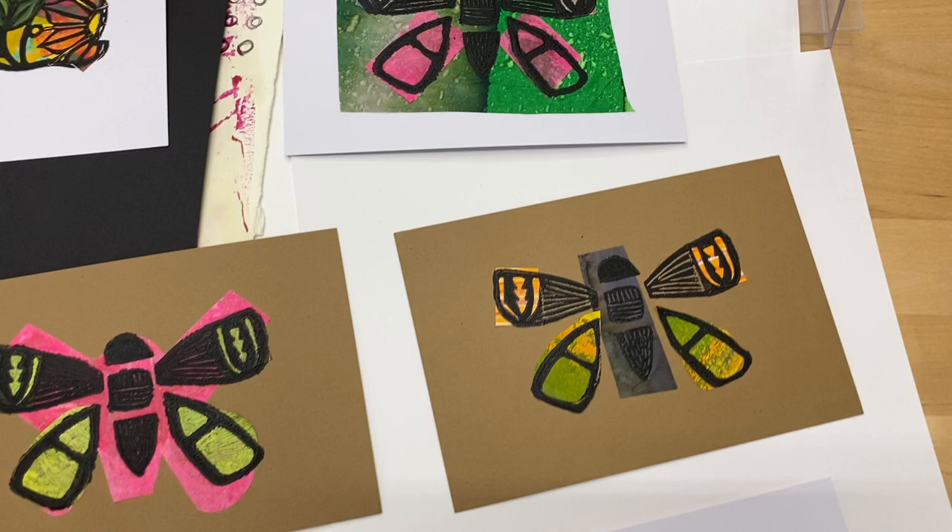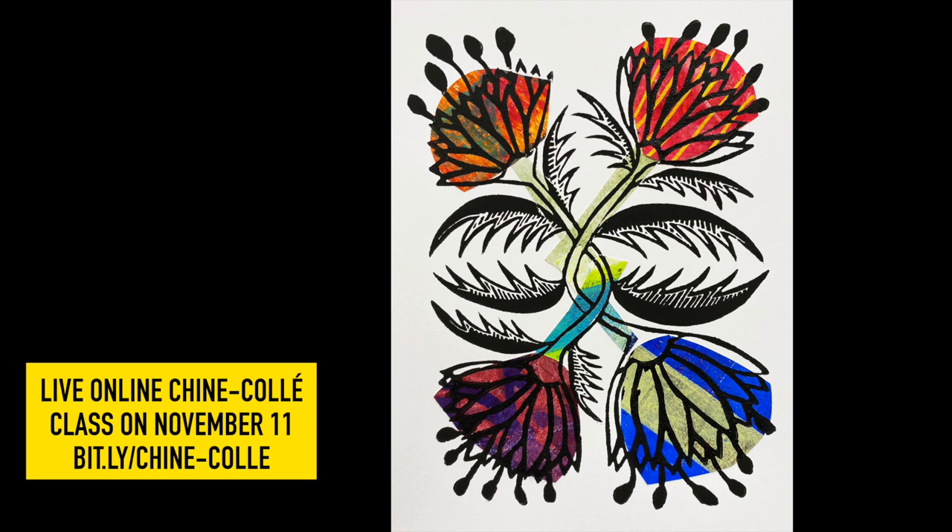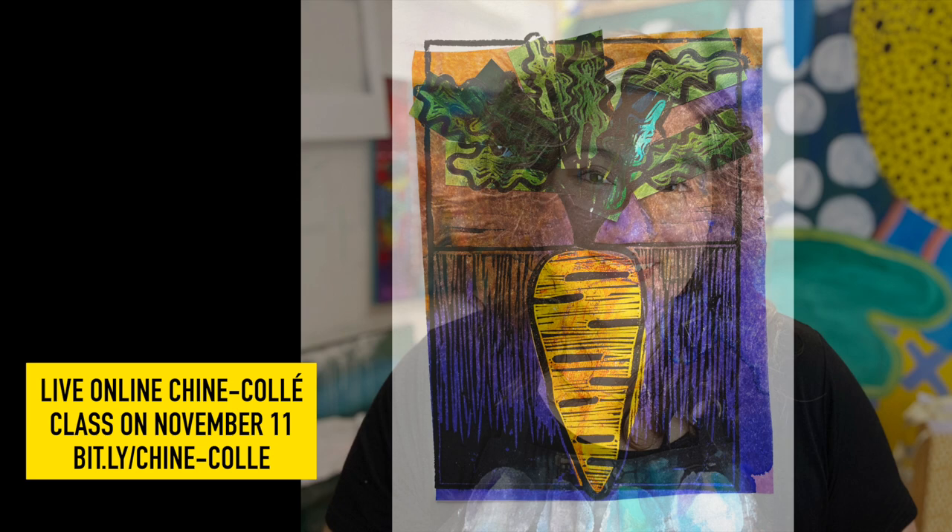I am teaching a live online chine-collé class on November 11th via Zoom. You can find it at the link that I've posted here on the screen. You can have a lot of fun. You don't need a press. You don't need hand-carved stamps. I'm going to tell you all the best practices, all the materials I use, and take you through it from simple to complicated. I hope to see you in class.